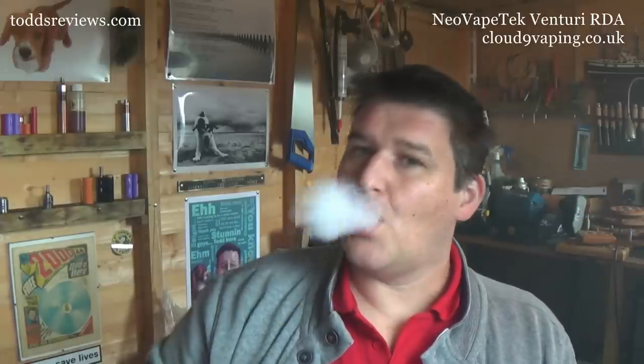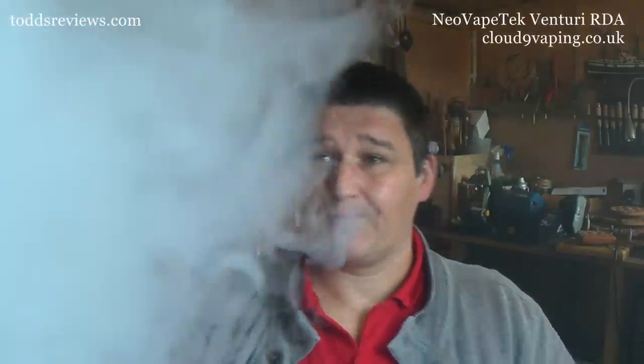It's not what I would call a cloud chaser's dripper. But if you want to, you can open the airflow right up, crank the power up, and get something like this. So yes, it will blow clouds at 30 watts - if you're daft enough to do that.